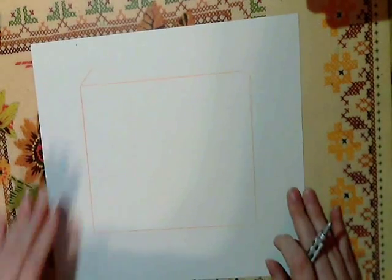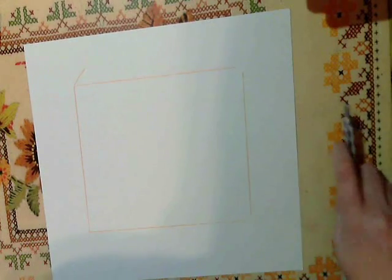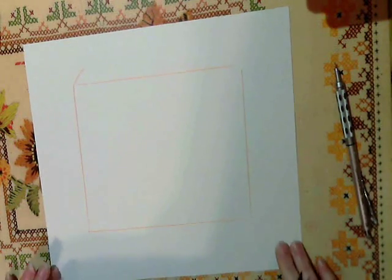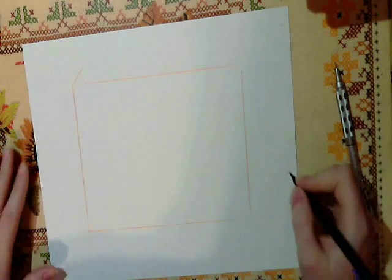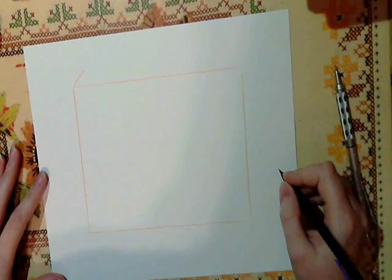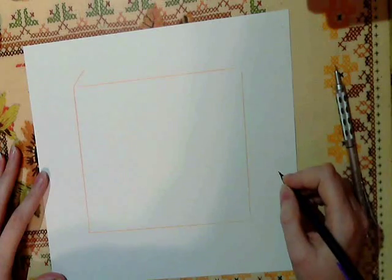I'm using cardstock today. What I'm going to do is draw on this using my red pencil lead, then ink over that and scan it into the computer, take out the red lines, and then print out a fresh inked page so I can color it.